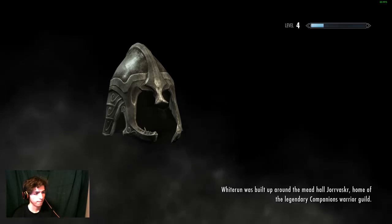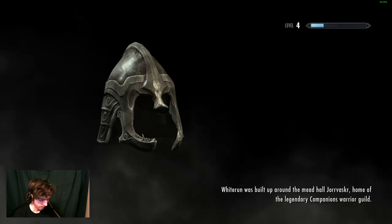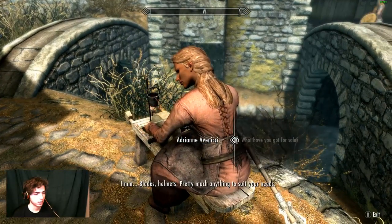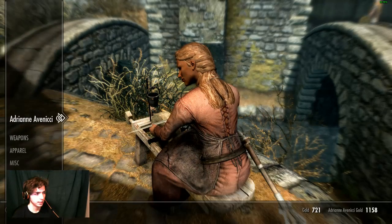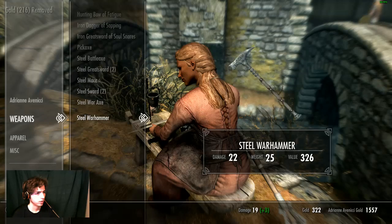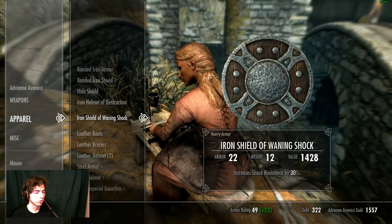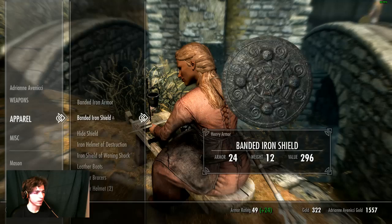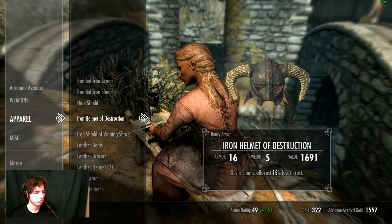Before we dedicate ourselves to one style - like light armor and swords or archery, versus heavy weapons and heavy armor - please guys leave a comment below on which one we should do. For now we're going to stick with what we have, and next episode depending on the verdict we're going to either stay as we are or switch to heavy armor. I usually play light armor but I don't really care what I end up playing.